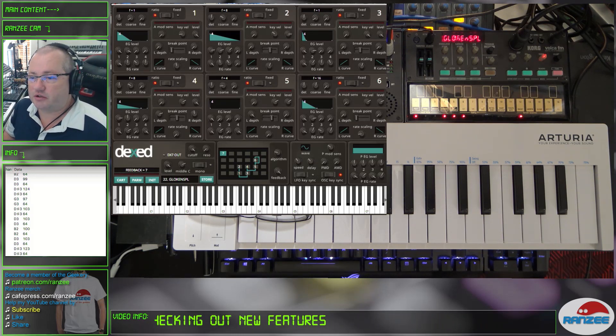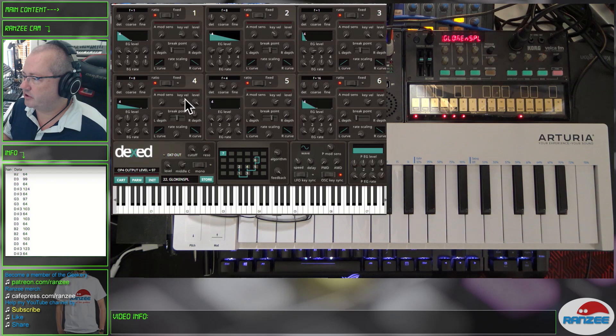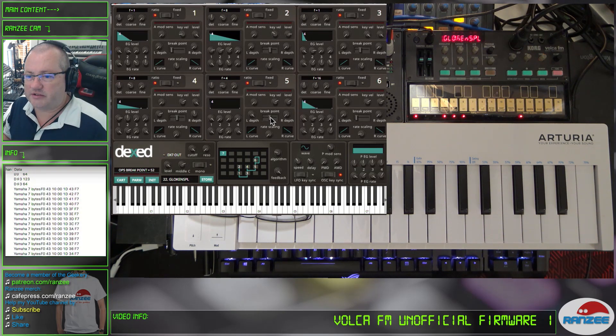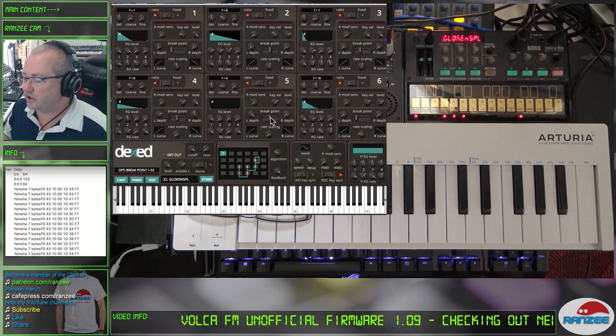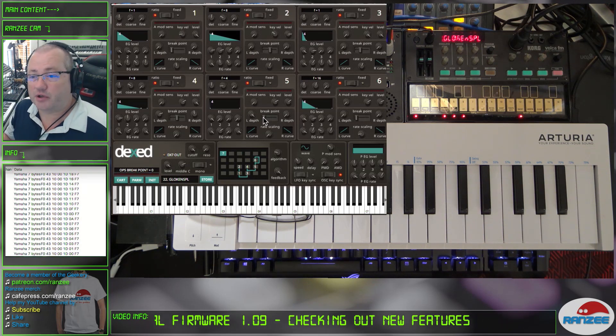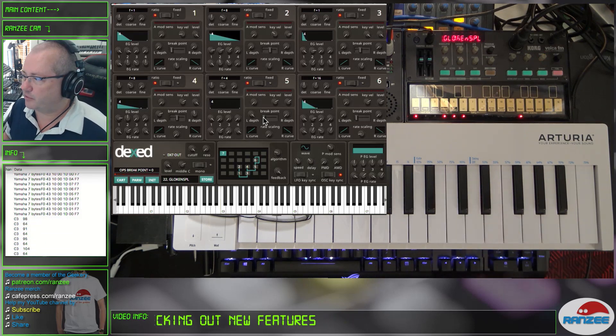That means you can literally design your own patch. As we are mucking around here, we can change things like the breakpoint, for example. And you can see below, it's sending out that SysEx data straight to the Volker FM, and all of that information is being received by the Volker FM. We can change the way it sounds — I don't know if breakpoint will do anything, but that's probably not the most dramatic change.